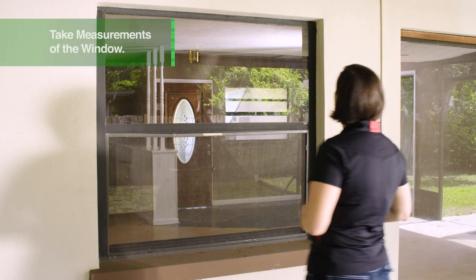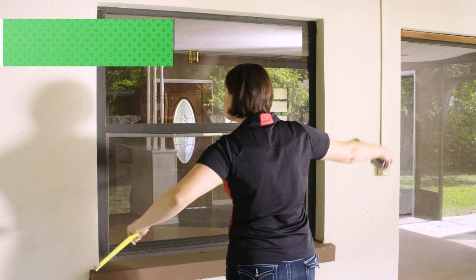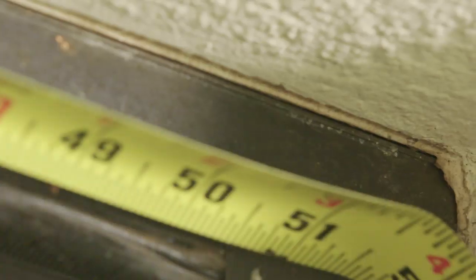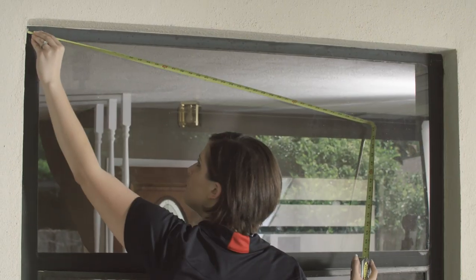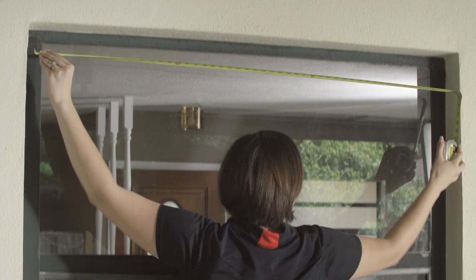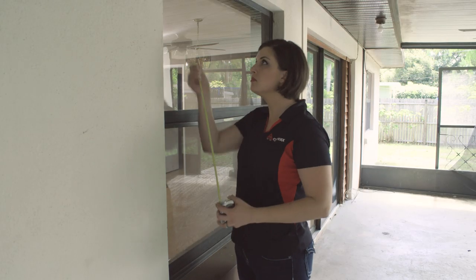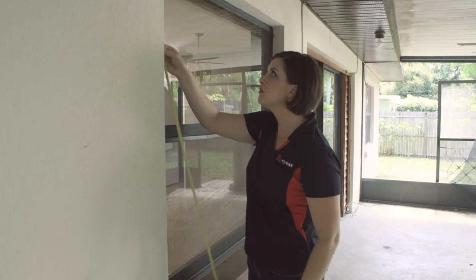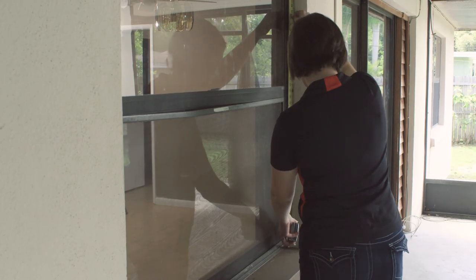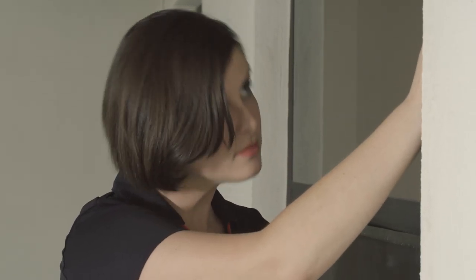When you first visit the property, you are going to need to take measurements. Measurements are taken on the exterior against the frame, which needs to be accurate within one-eighth of an inch. Measure the top of the window from the left top corner to the right top corner, and the bottom left corner to the bottom right corner. You will also need to measure the left side from the top left corner to the bottom left corner, and the right side from the top right corner to the bottom right corner. You should also include measurements for the pane that is broken in addition to the measurements of the entire window.